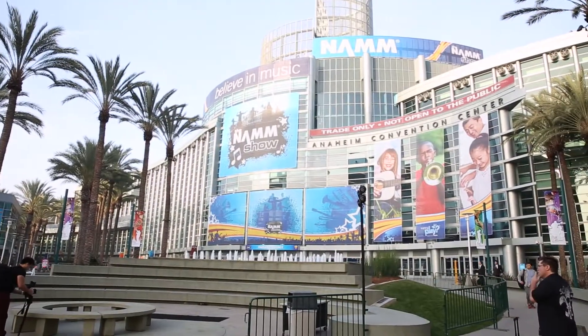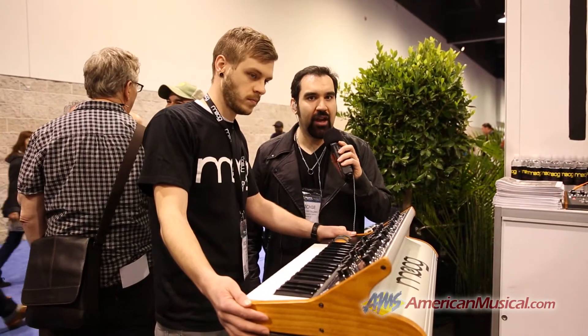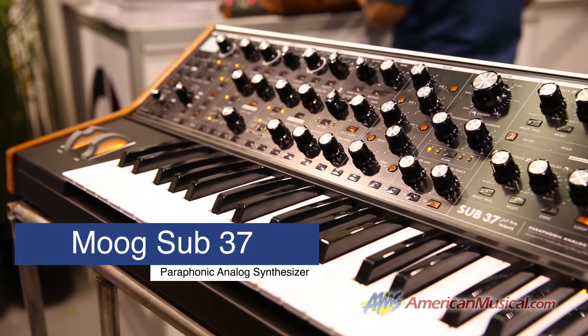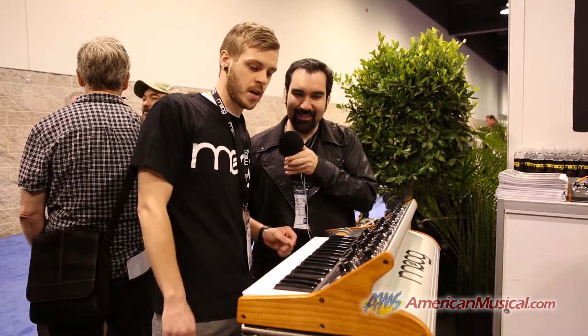Hey guys, Richie again from NAMM 2014. We're here at the Moog booth with Andrew looking at the new Sub 37. Hey man, I really appreciate it, Richie. I'm doing great — I'm excited to be showing you the Sub 37.